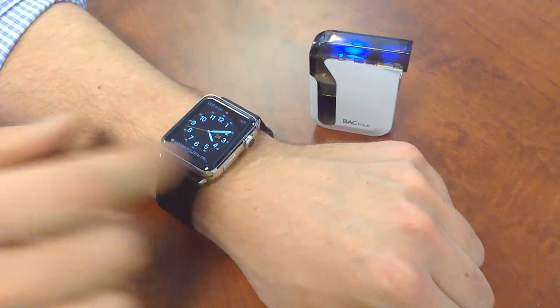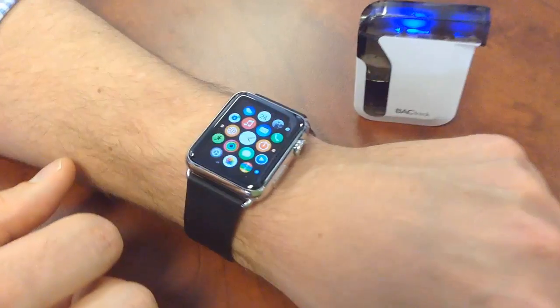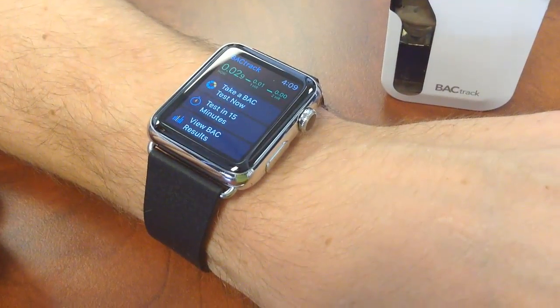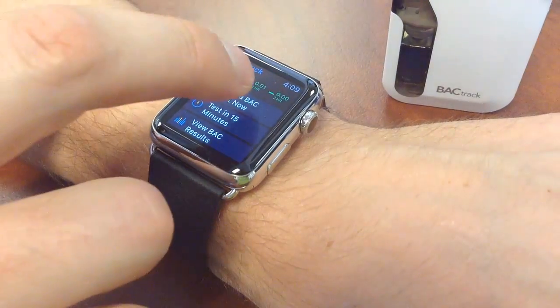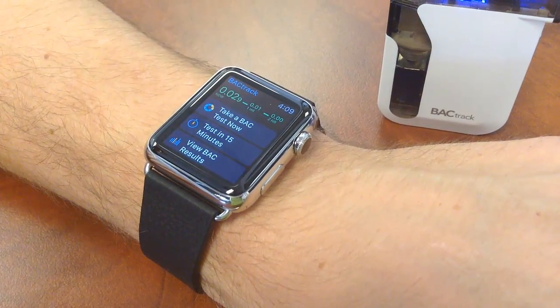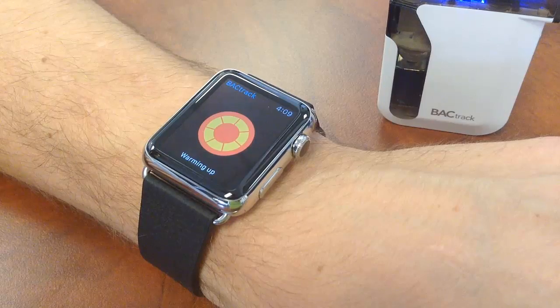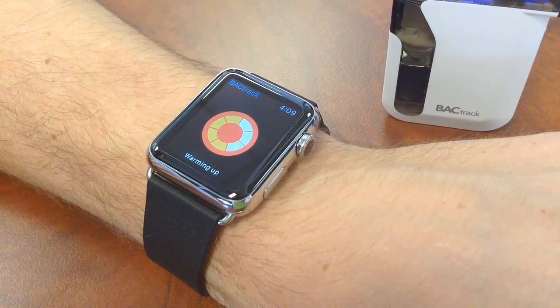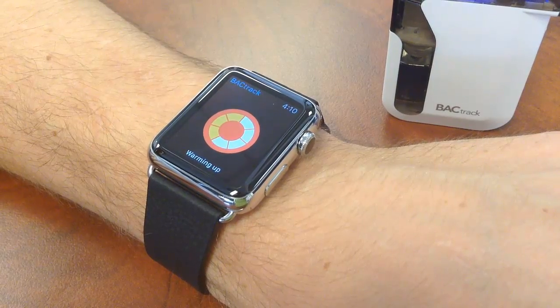Hey everybody, here we are with an Apple Watch and a BACtrack breathalyzer. Let's show you how they work together. Let's go here into the BACtrack app and click that top button that says 'Take a BAC test now.' The extended fuel cell sensor is warming up, prepping to take a test.